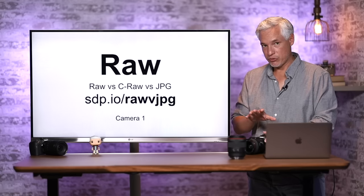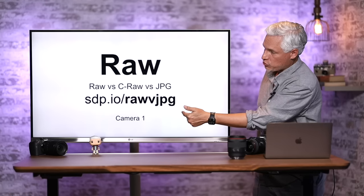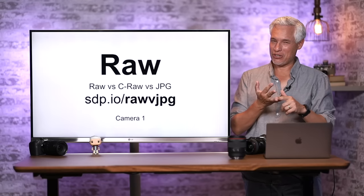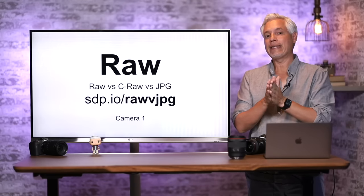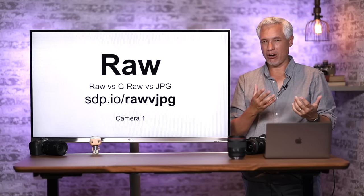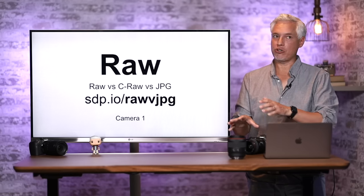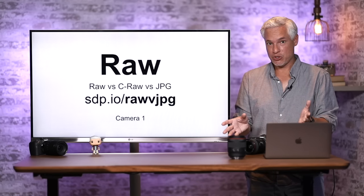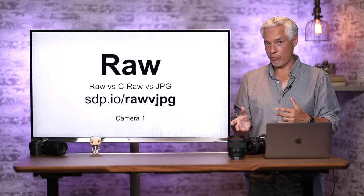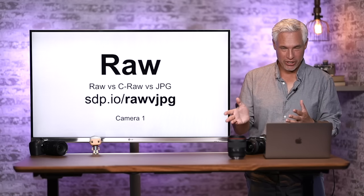I want to tell you about RAW versus JPEG — I made a whole separate video at sdp.io/RAWvJPEG. This camera supports two types of RAW: RAW and Canon RAW (C-RAW). C-RAW is slightly compressed, but people have a really hard time discerning any difference. It saves space, so you fit more pictures onto a card and they transfer faster. I strongly suggest using C-RAW instead of regular RAW, unless you're a stickler for maximum quality.